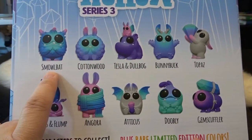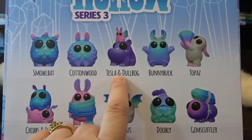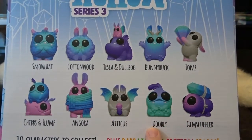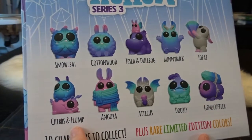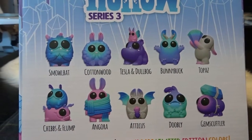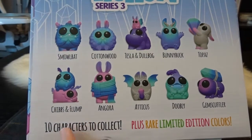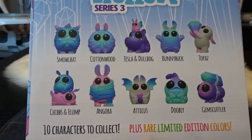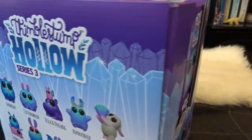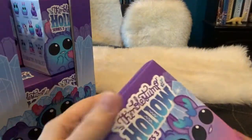So let's see, we've got Smowlbat, Cottonwood, Tesla, and Dolebog, Bunnybuck, Topaz, Gem Scuffler, Doobly, Atticus, Angora, and Chibs and Flump. Some of these look like returning characters and some look like they might be new characters too. It says there are 10 different characters to collect and rare limited edition colors. So we're looking for 10 different ones and it looks like we have 12 here to open up. So hopefully we get all one of each of the 10, but there's definitely variations with these.